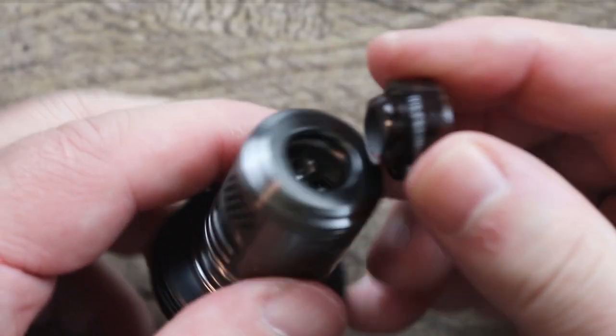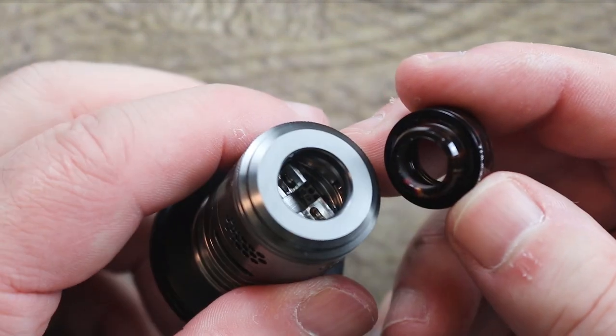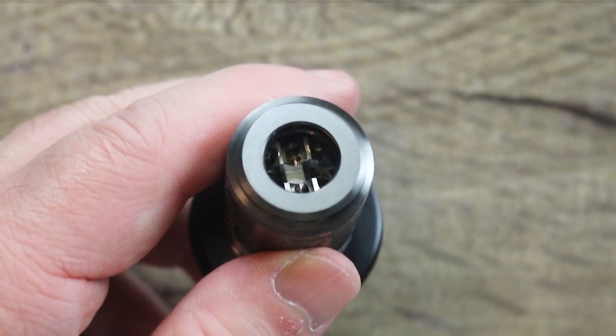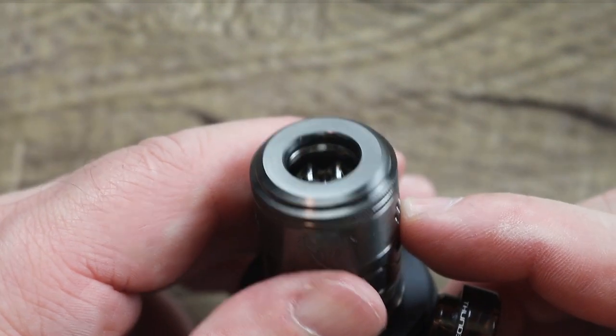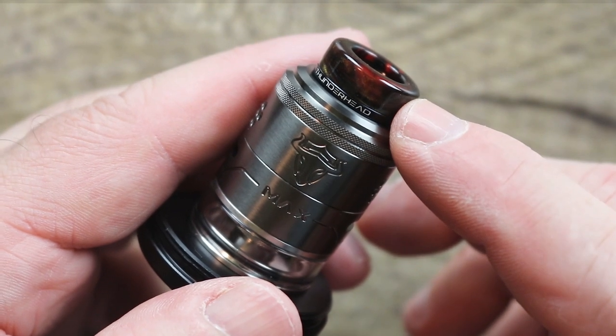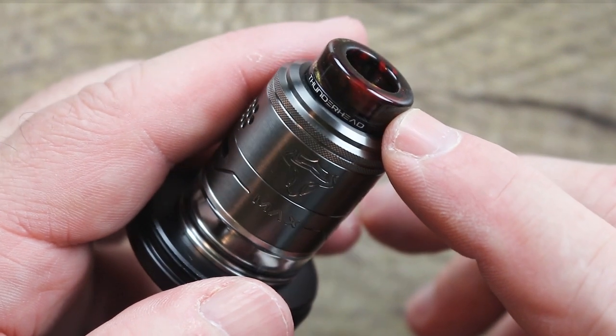Gorgeous Goon-style drip tip. All your other drip tips should fit fine in there. You can see the O-ring on the inside — it's definitely a snug fit, but once you get some juice on there it'll loosen up a little bit.